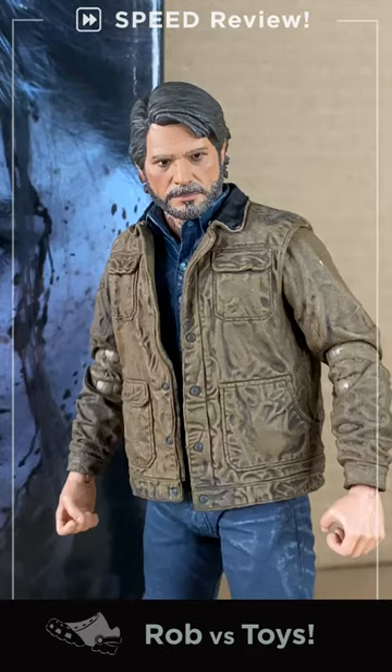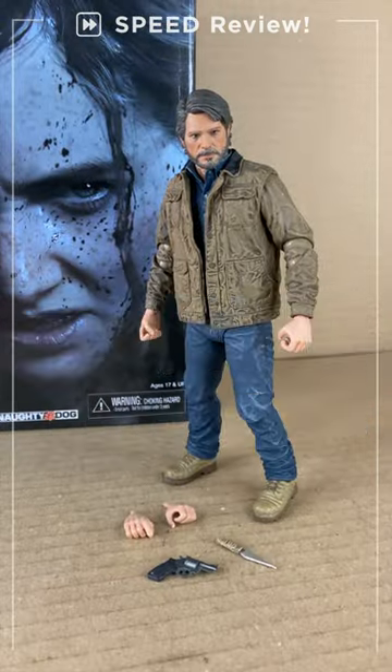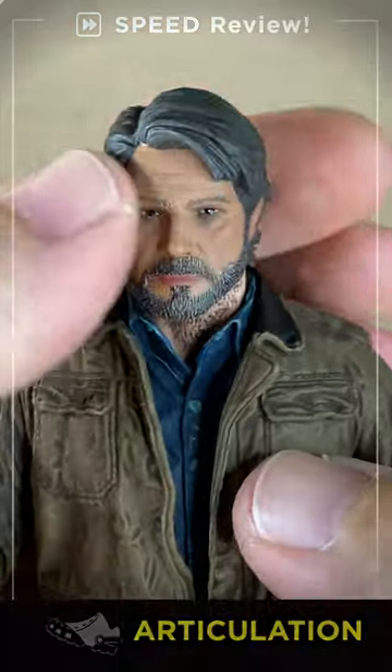Rob vs. Joel. Naughty Dog's The Last of Us Part 2 Speed Review. Clicker, let's go. Articulations.